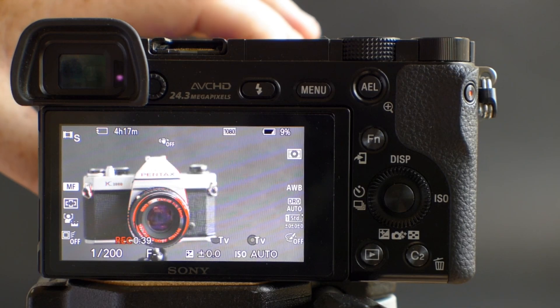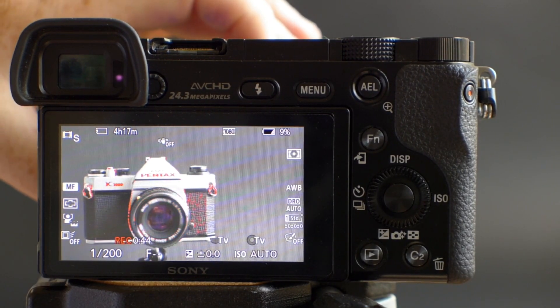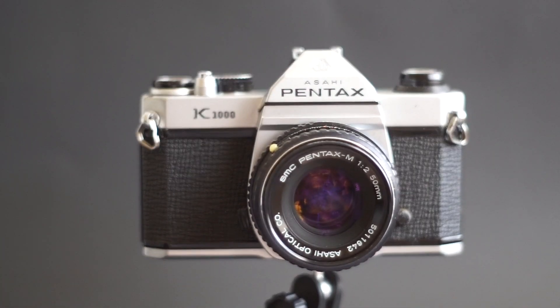Focus peaking isn't just for taking pictures — it works in movie mode on the a6000 as well. Here's a quick example: I was just pulling focus from the front of the lens to the top of the camera, the Pentax brand on the top of the camera, just to give you an idea of what that looks like.